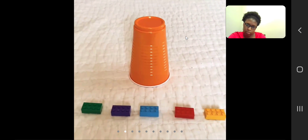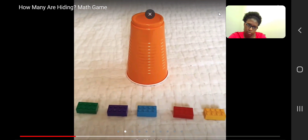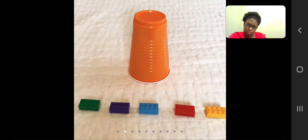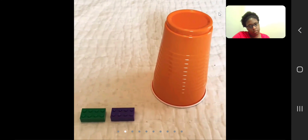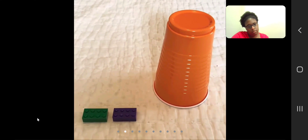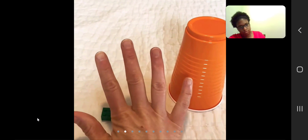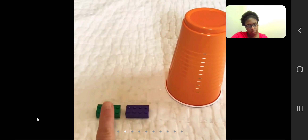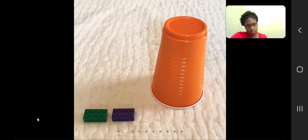Thanks for helping me count. This math game is going to be hiding some Legos under the cup, and you're going to help me figure out how many Legos are hiding. I'm going to hide some Legos under the cup, and then you're going to help me solve how many are hiding. Alright, I have some Legos hiding — how many are hiding? See if you can figure it out. Let's try together. Remember, we had 5 Legos when we first started and some are hiding. How many Legos do we still have that we can see? We have 1, 2.